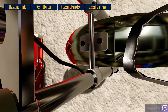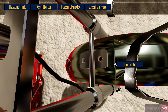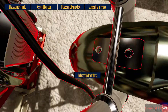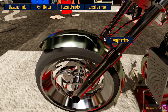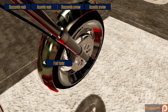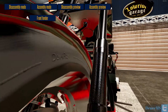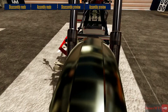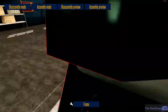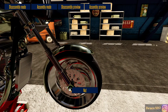Now we need to take the front one off — this one's going to be much easier. Disassembly mode. What in the world is holding the front fender? I don't see anything else that could be holding the front fender on. Like absolutely nothing could be holding this front fender on right now — why aren't you coming off?